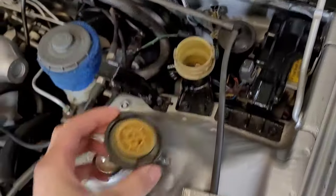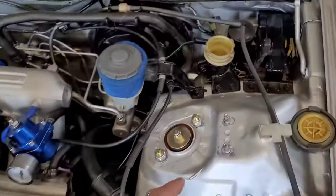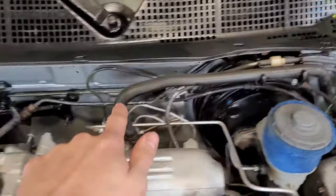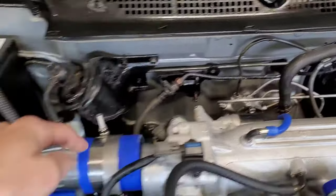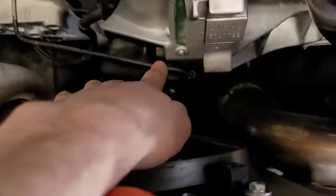You just pop the cap on this. You can see we're low on fluid because it was all removed when we took the car out. This just has a line that comes up and around here — there's your clutch line. It goes all the way down and across your transmission right here to your master.